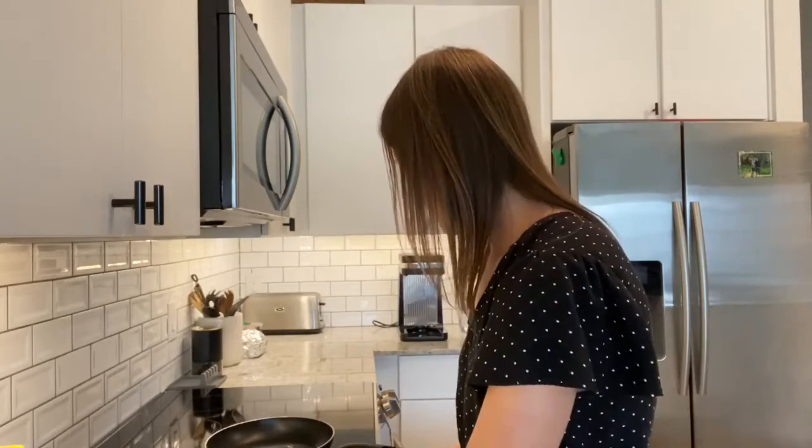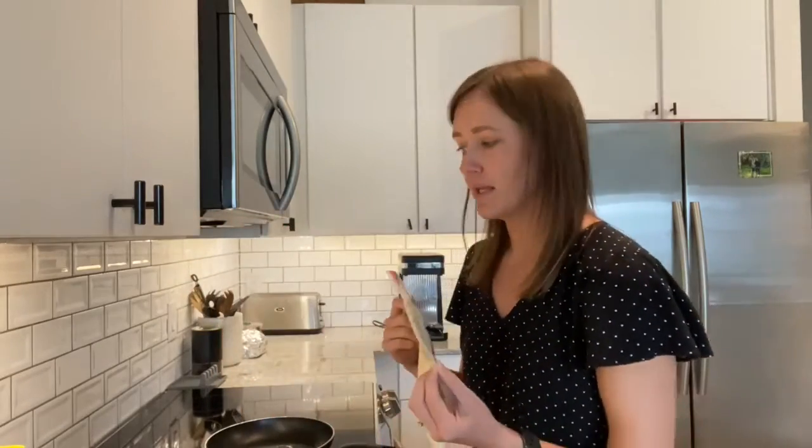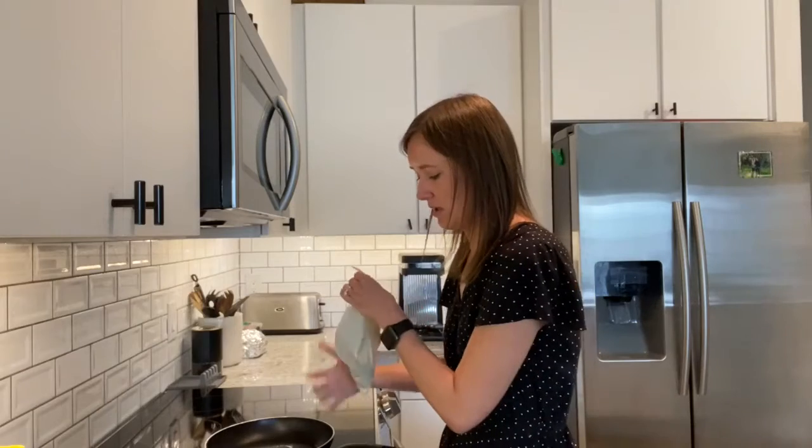The way that I'm doing this is I mixed up my normal pancake batter with just a mix, milk, and eggs — actually half the recipe because I didn't want that many pancakes. Then I put everything in a little Ziploc bag and cut off the corner, and that way I can control how much batter I'm putting in the pan so they turn out a little bit smaller.